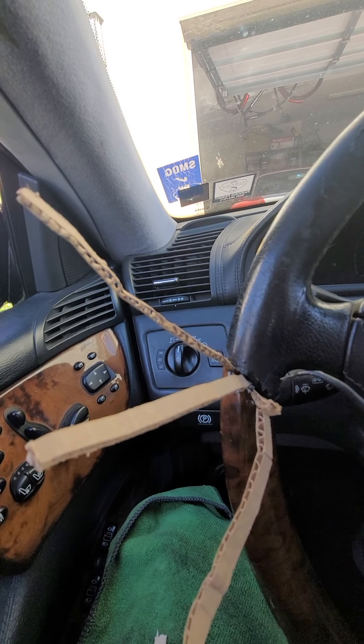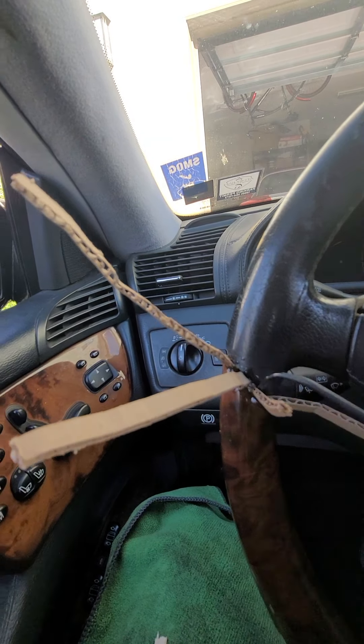I'm pushing everything back in here with the glue on the cardboard, pushing it back into the steering wheel.